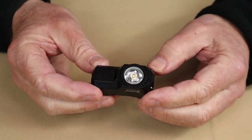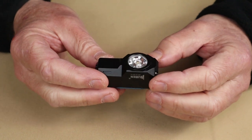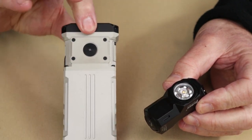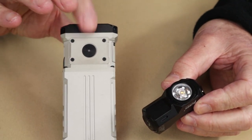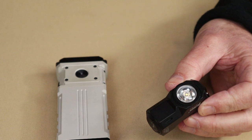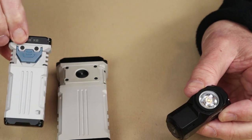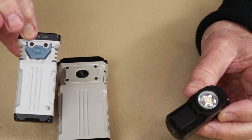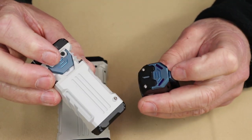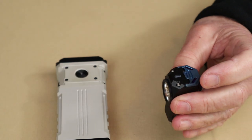The X-Zero, also known as the X-Zero Night, is the smallest in the X lineup from Woobin. I have previously reviewed the X-1 — the big one — which I referred to as an EDC light, but only if you're carrying it in a holster because it is quite a big lamp. I've also reviewed the X-2. The X-1 and X-2 look somewhat the same and share a very common operating system in terms of the switch.